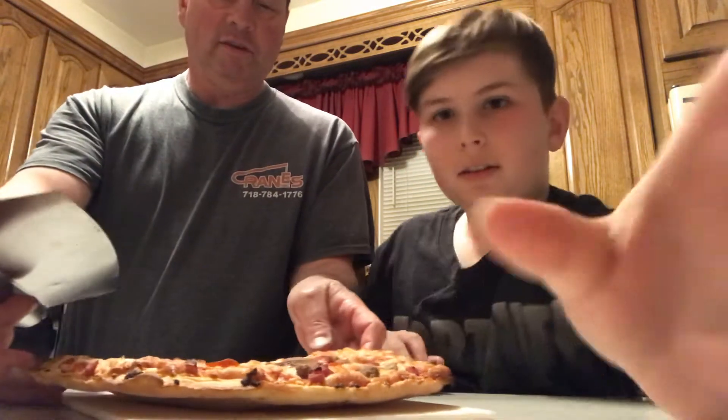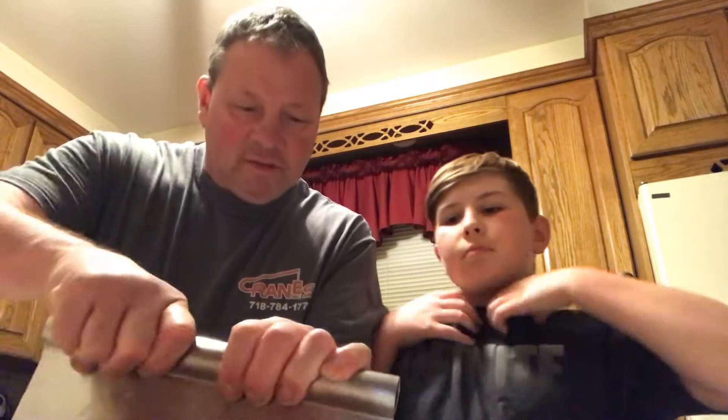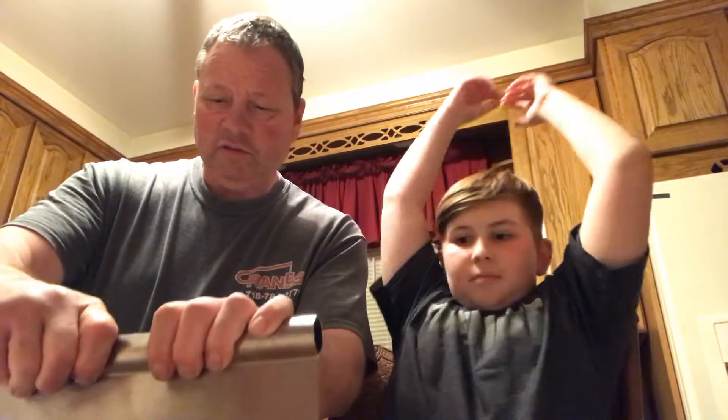Alright, let's hack this puppy up with the handy daddy pizza cutter. It's got a nice crunch to it, that's for sure. You can have crunch, right bro?